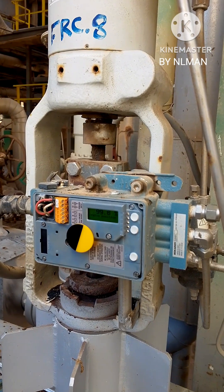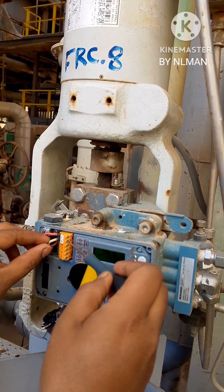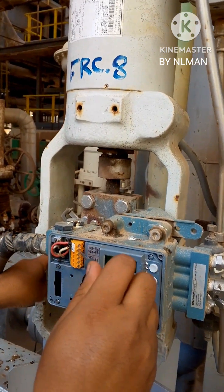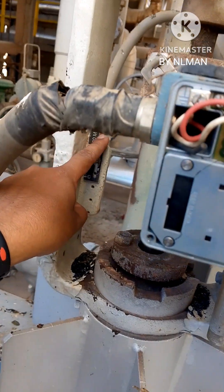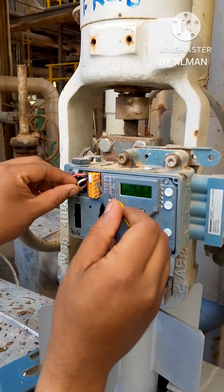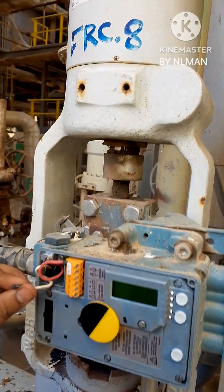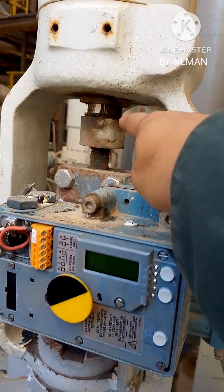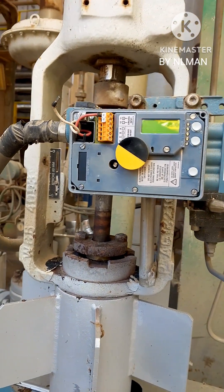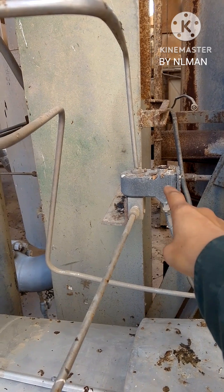The positioner receives signal from the control room. Now, with a signal of 100% from the control room, our valve is fully open. When you remove the signal, the valve will close.